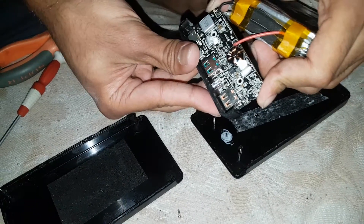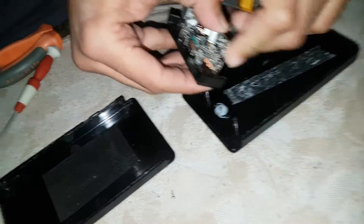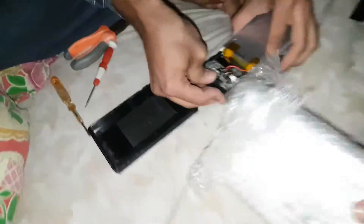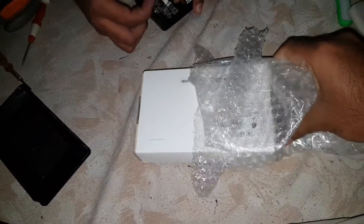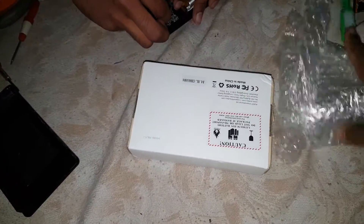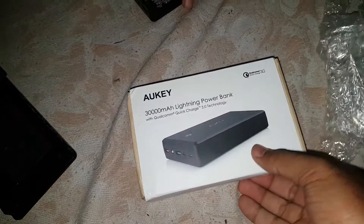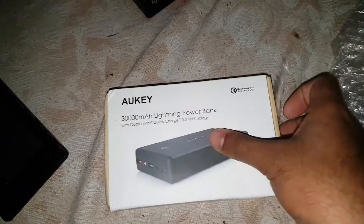I bought this power bank from AliExpress. If you want to see the box — there is a box. It's labeled 30,000mAh Lightning Power Bank. The lightning port means you can also attach it to compatible devices.